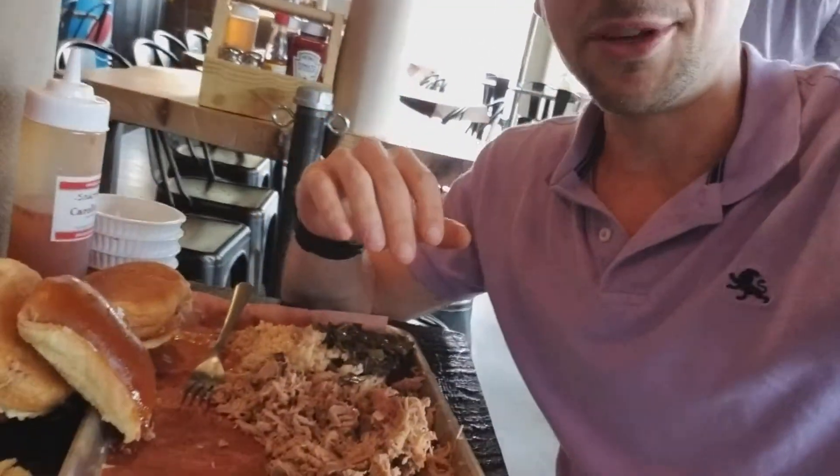Number one, I ordered again the collard greens and the red cabbage — nice and sour, something that's gonna have a very different taste than everything else. Let me tell you, the wear and tear on your palate is terrible.